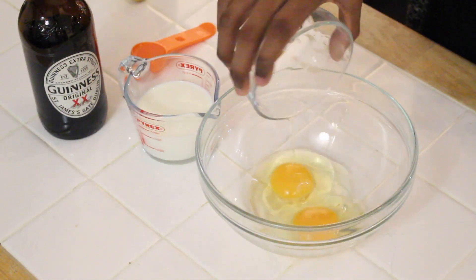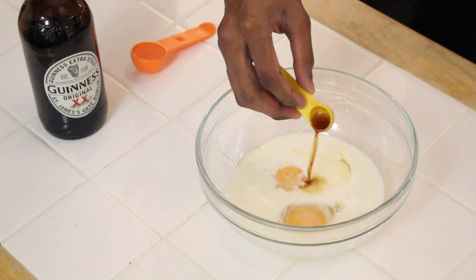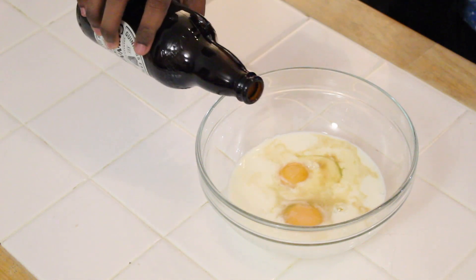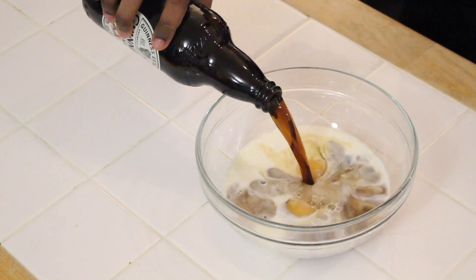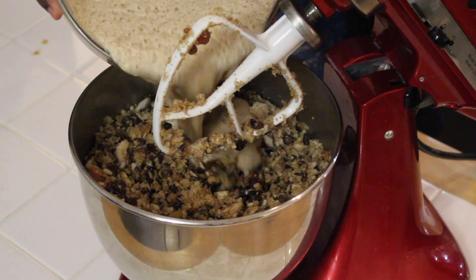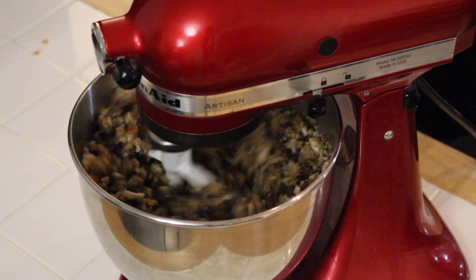In a separate bowl, whisk together your wet ingredients: two eggs, a quarter of a pint of milk, one teaspoon of vanilla, a tablespoon of lemon juice, and 300 millilitres of Guinness.